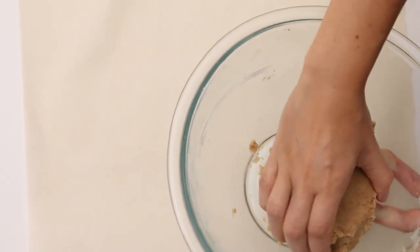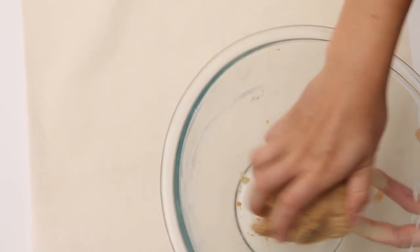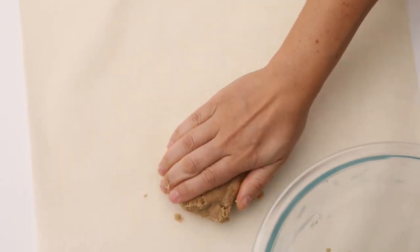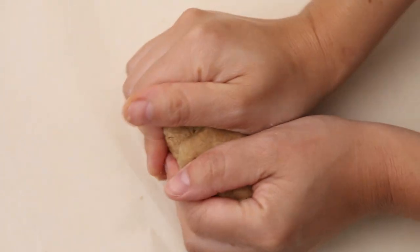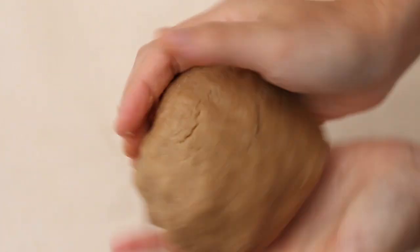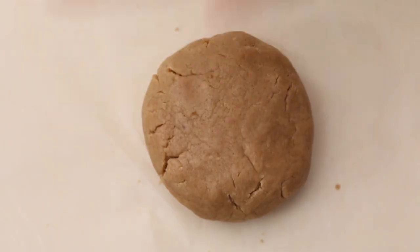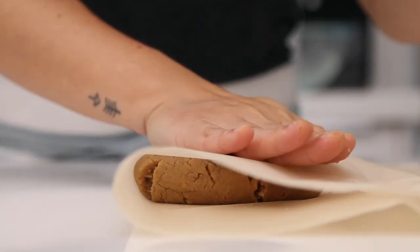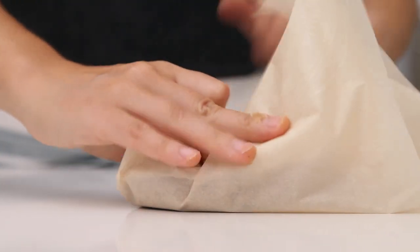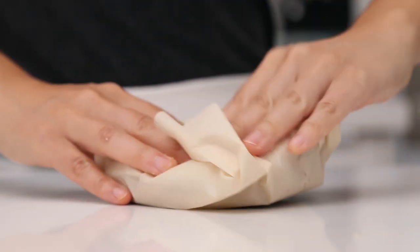Gather the dough at this stage and place it onto a large piece of parchment paper. Then just with your hands bring it together a little bit more — the warmth of your hands will make the dough a little softer and smoother. Then fold the parchment over and slightly flatten the dough. Fold up the excess paper like this, and take this disk of dough and refrigerate it for at least one hour, just to get it chilled and really packed together.